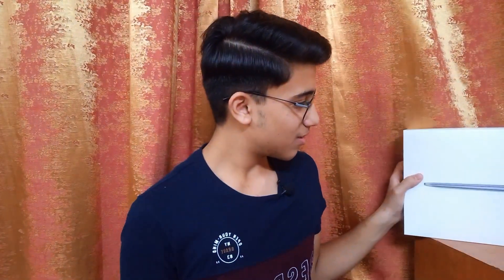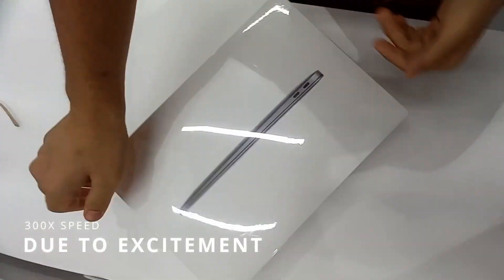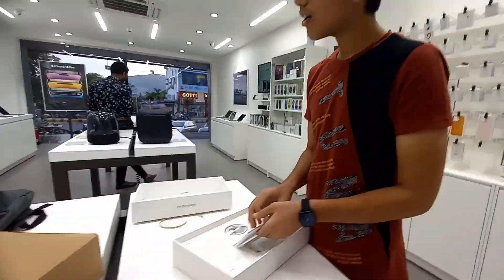Let's begin with a quick unboxing. I've unboxed it already, but here is a quick look. It feels great to unbox any Apple product, especially their Mac lineup. You get the laptop, a charger, a manual, and that's it — and the Apple stickers as well, which I don't know what the use of these free marketing Apple things is.